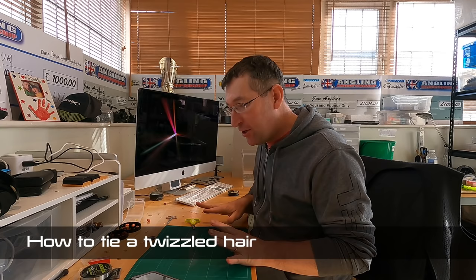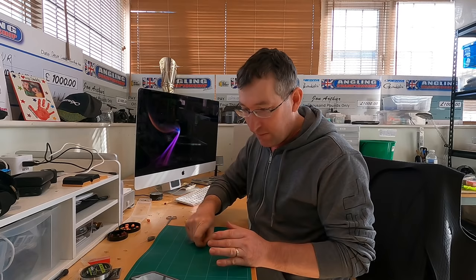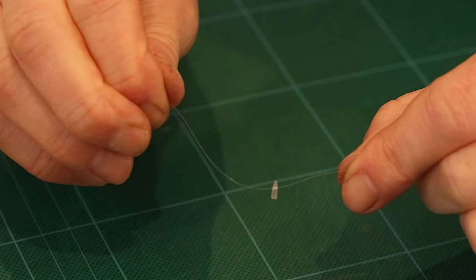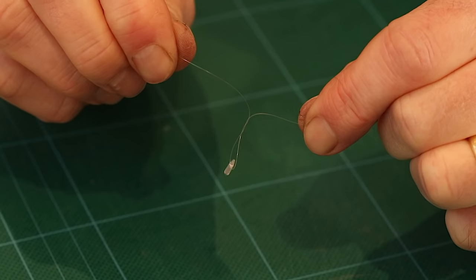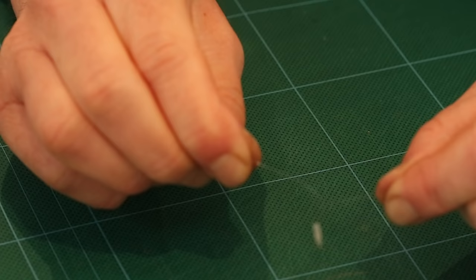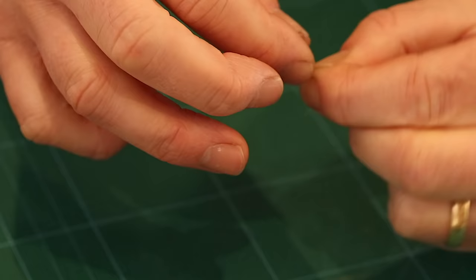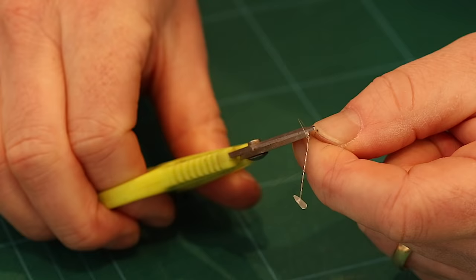I'll show you how to tie a twizzle as well. Get a stop and some mono - fold it in half to create a doubled-up piece of line. Start twizzling - hold one bit and spin the other bit, or spin them both in opposite directions. Once it's twizzled together, pull it and then release it to get a tighter twizzle - that's a nice tip. Then pinch it to hold it in place, do your overhand loop, pass it through, pull it down to secure, give it a snip. There's your stiff twizzled loop - really neat and really strong.